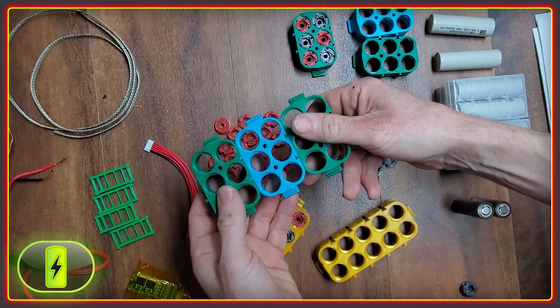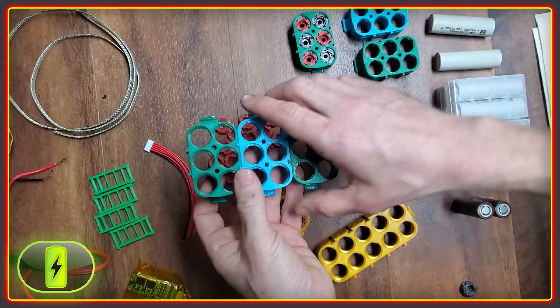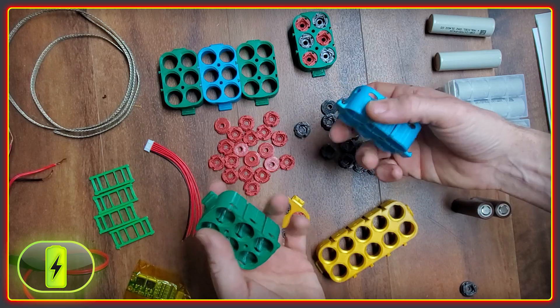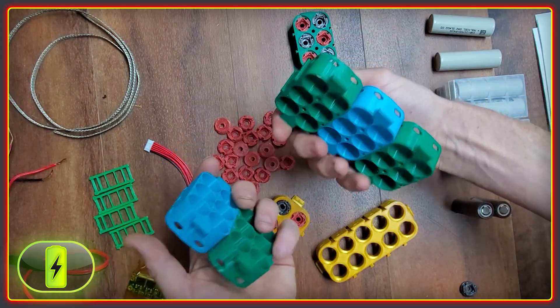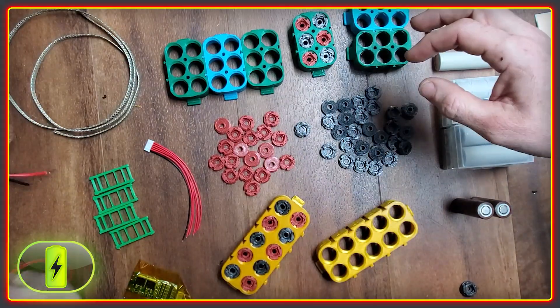The second battery I want to build is using 18650 cells, probably the high-capacity 35Es, and this will go on my Enduro build and will power the 12-volt system — like the lights and things like that — so I don't drain the main battery. To make this one, I'll clip together three of these units of six cells each, which will be a 3S2P configuration.